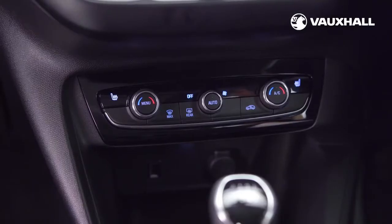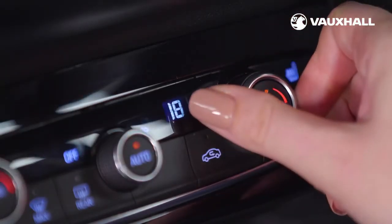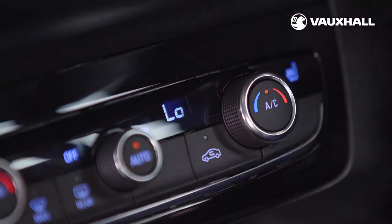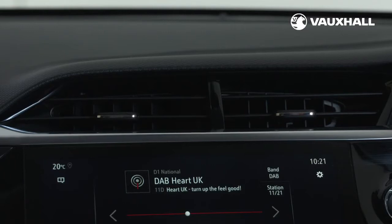Your new Corsa will either have air conditioning or electronic climate control. With electronic climate control, use the dial to set the temperature you want. Push the auto button and it'll adjust the heater, air conditioning and fan speed to your chosen temperature.